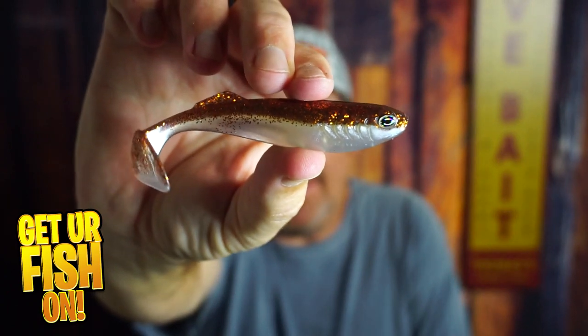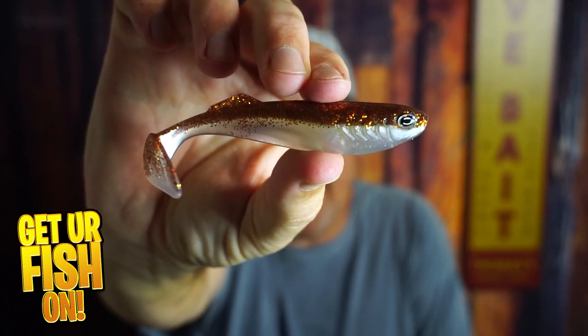It has a glass rattle inside of it and it's a soft plastic. It's the Cast Prodigy Swimbait.